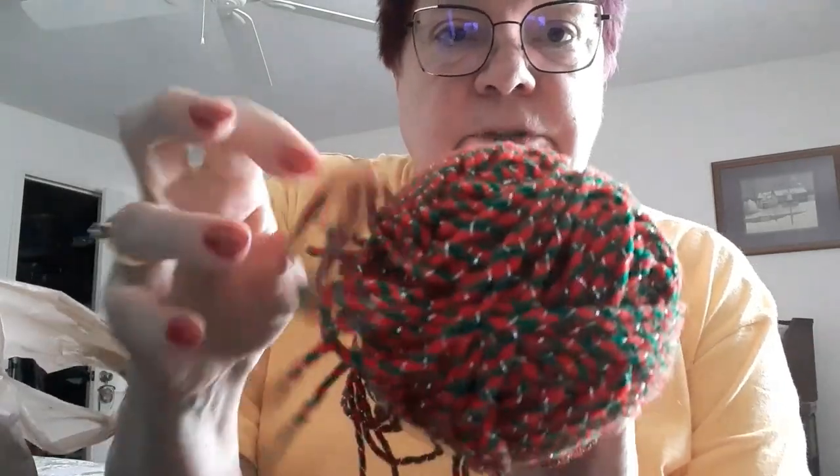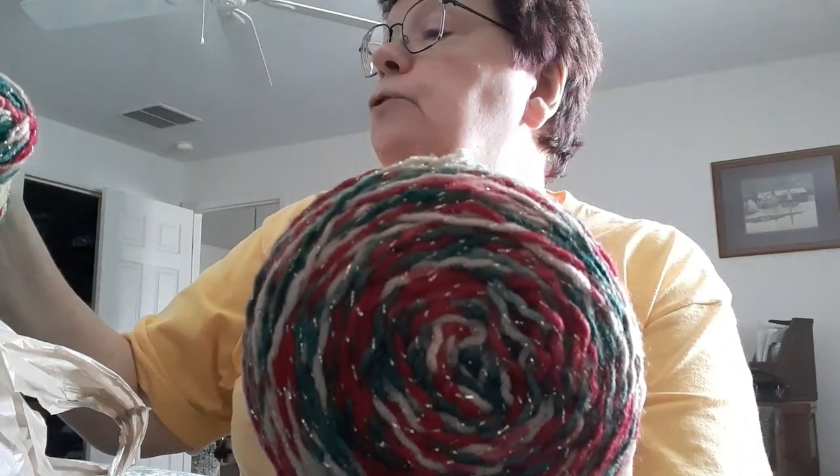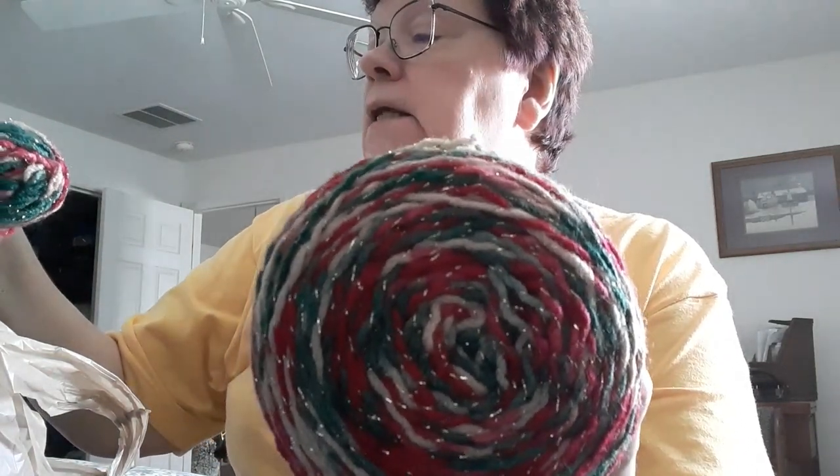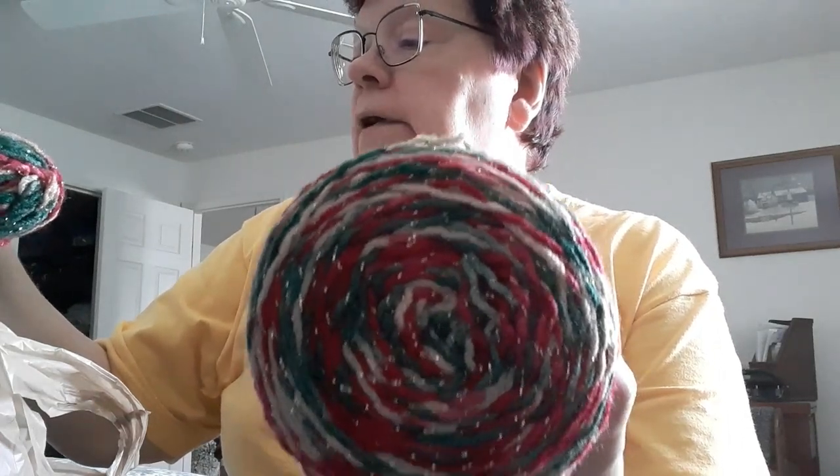I went to my crochet club and a lady gave me some Christmas yarn — you guys, I'm so happy! This is the Red Heart Holiday, and it's a number four medium. It is 97% acrylic and 2% metallic.